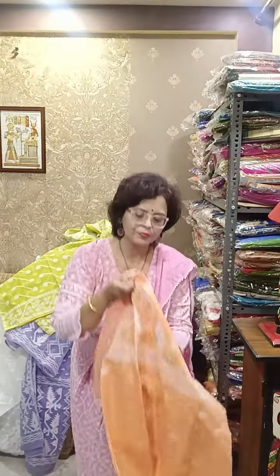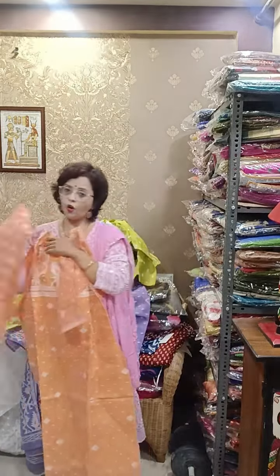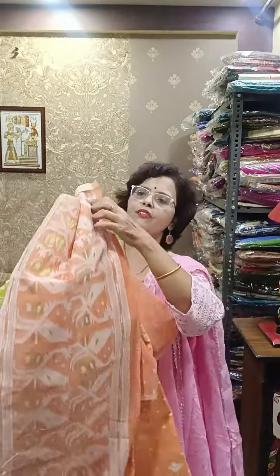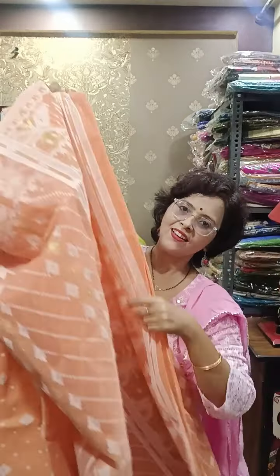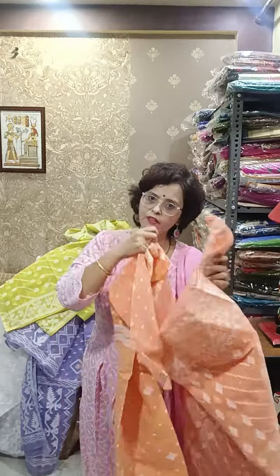Beautiful peach color — orangish peach combination. What a color! Sweet, and these are festive colors. You can easily wear it in your office also if you need to wear any traditional wear. I think it will be fabulous. See this piece — full kora Jamdani weaving is there. These are all 1580. The first three pieces only were 1680; rest are all 1580.